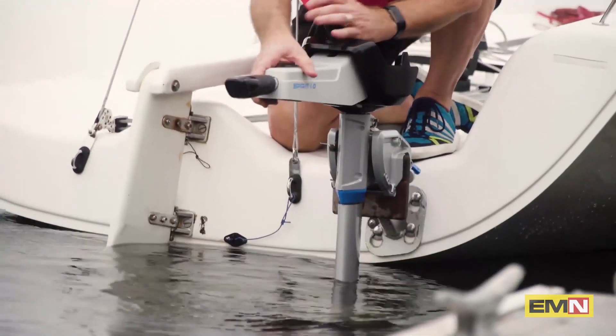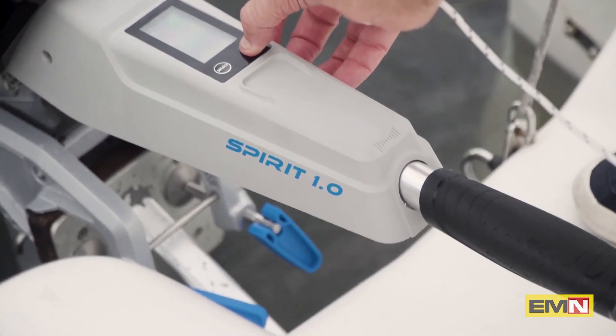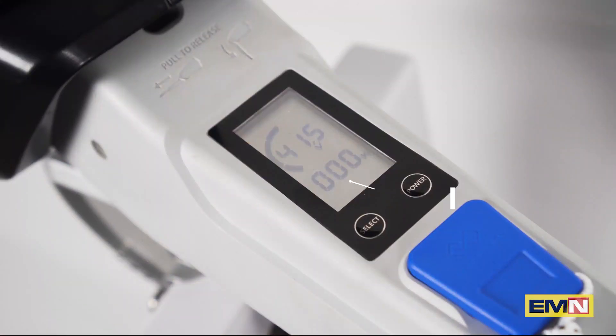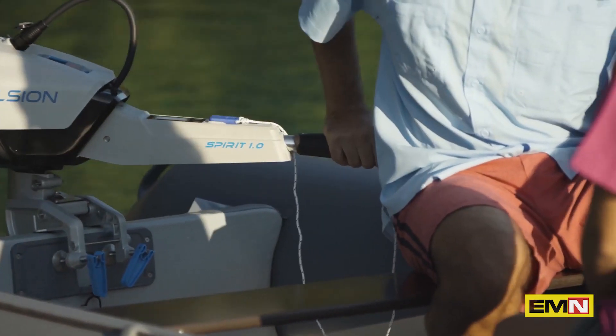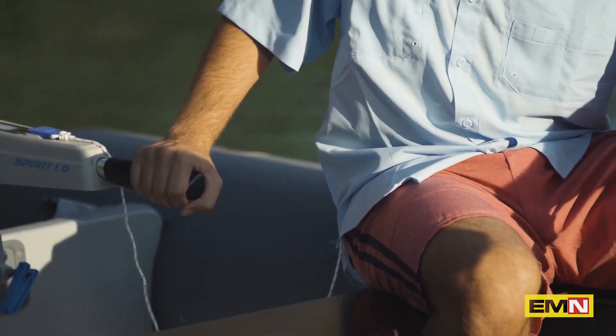Forget about the hassle of pull-starts on gasoline engine outboards. With this motor, you press one button to turn the motor on, twist the throttle, and you are on your way. The screen gives you real-time power, volts, and remaining run time to the minute. You just turn the throttle clockwise to go forward and counterclockwise to go backward — it couldn't be easier.